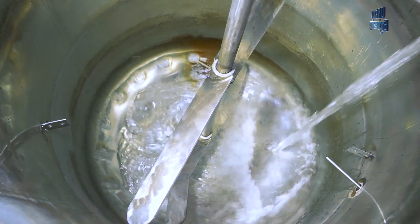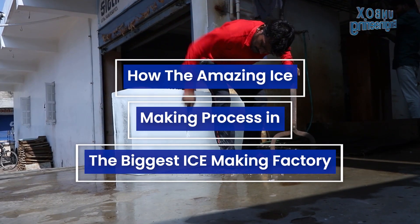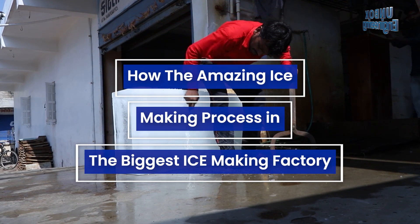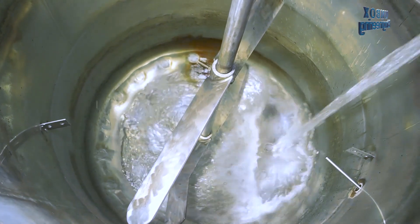In this summer season, we're going to take a look at the amazing ice-making process in the biggest ice-making factory. First of all, water is filled in the storage tank.